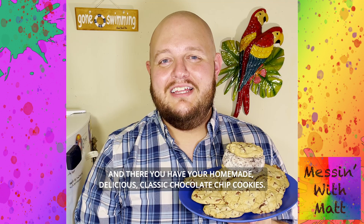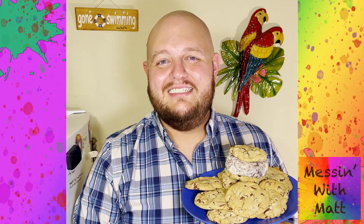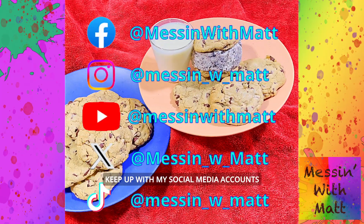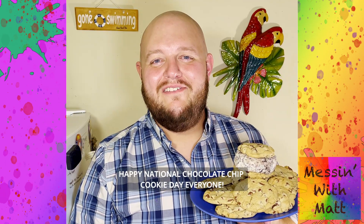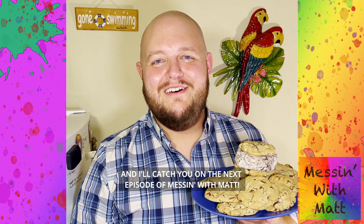And there you have your homemade, delicious, classic chocolate chip cookies. If you like this recipe, keep up with my social media accounts for all of my latest delicious dishes. Happy National Chocolate Chip Cookie Day, everyone, and I'll catch you on the next episode of Messin' with Matt.